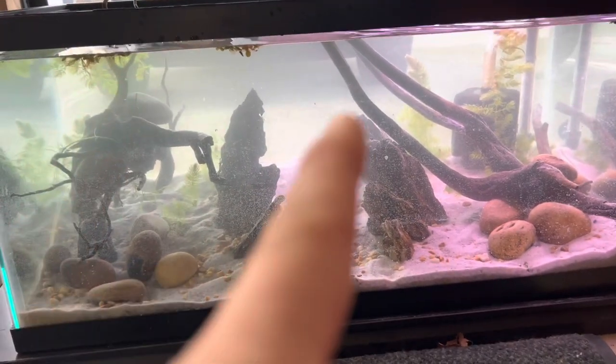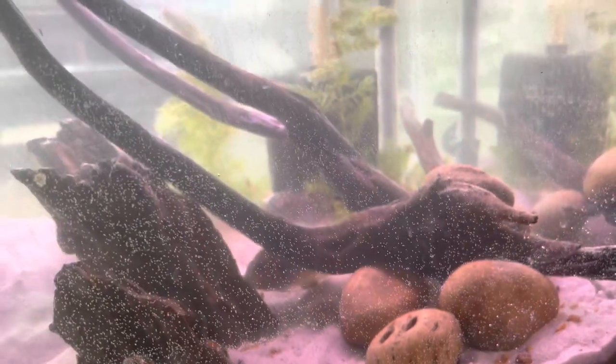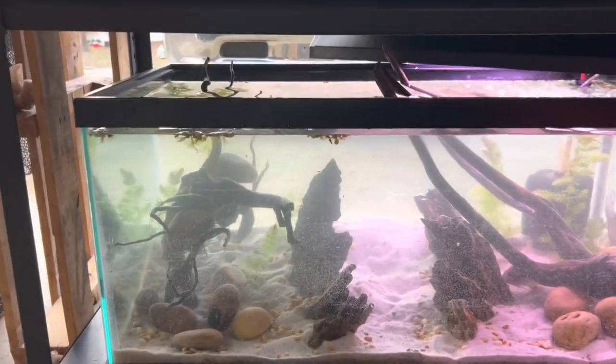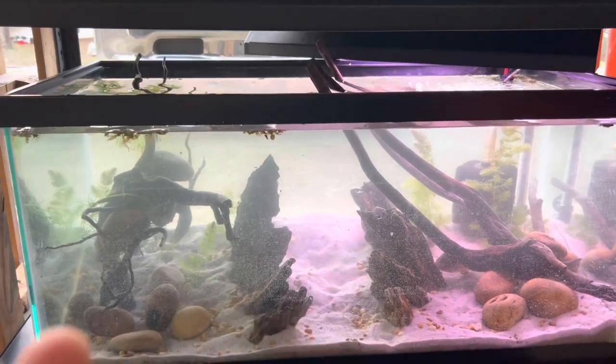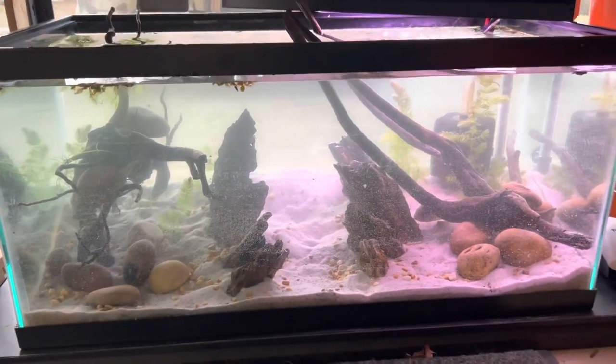While doing this transfer I actually spotted some babies — there's a baby right there, and there's another one somewhere. So I don't know if they had fry and ate them or what happened, but as you can see there's at least one baby. Hopefully with this tank upgrade they'll get acclimated and make some more.